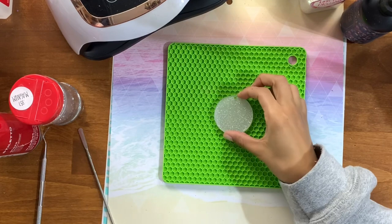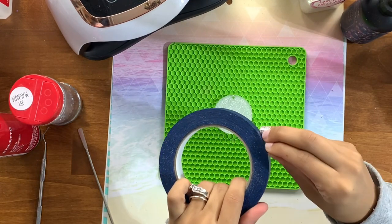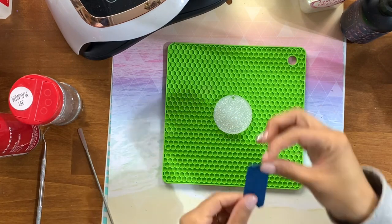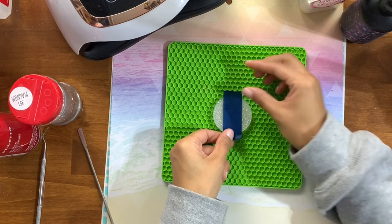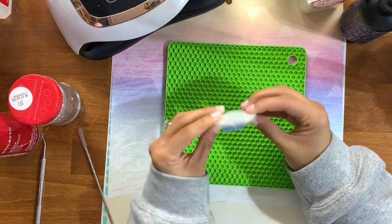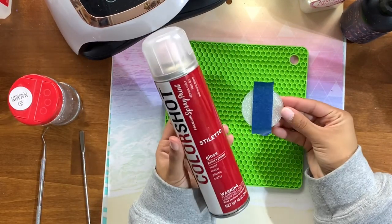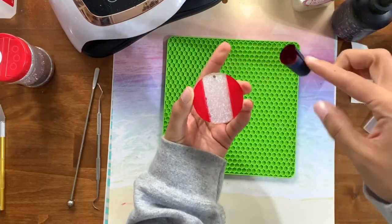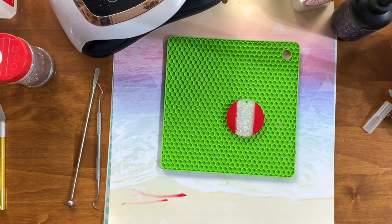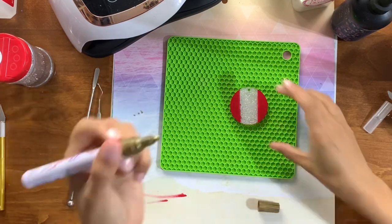Now we're going to remove the plastic from the other side, get that cleaned up, and I'm going to use a piece of painter's tape to separate out the center section. I want to be able to add some bling and rhinestones to the center but incorporate that red color. So I get the tape placed directly in the middle, then take this outside and very carefully spray paint the top with Stiletto Red from Color Shot. After it's spray painted and dried, I remove the painter's tape, then take a gold acrylic paint pen and draw on the little squiggles.